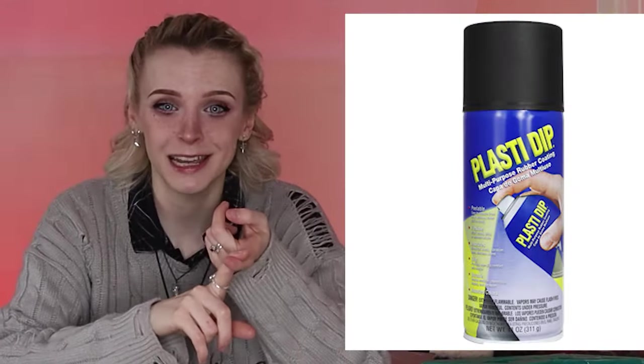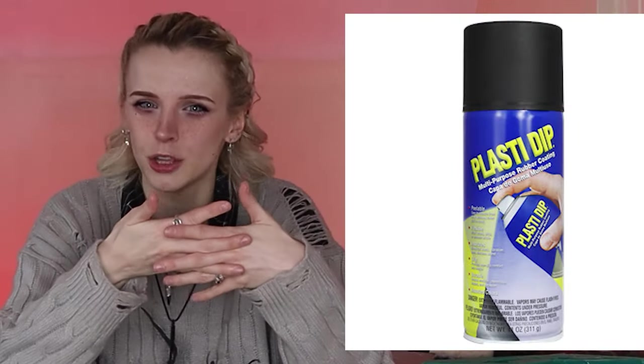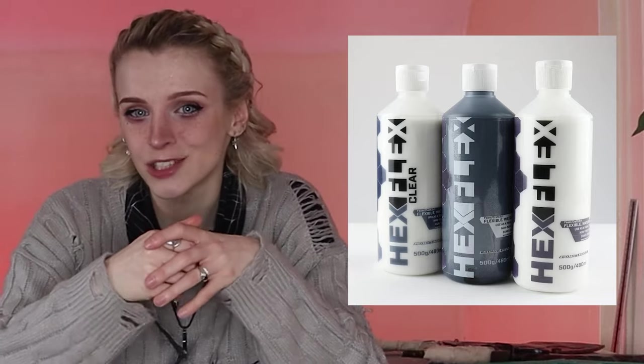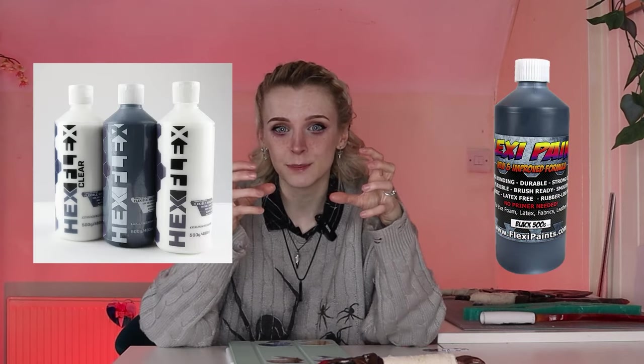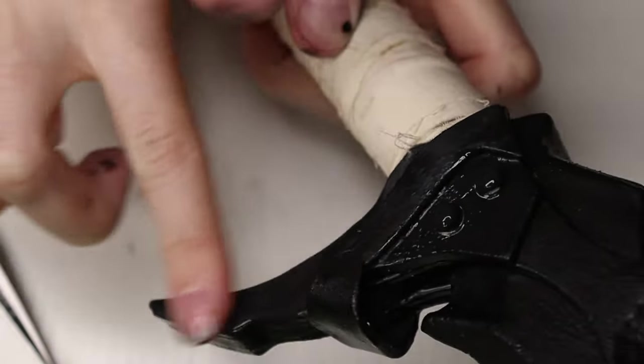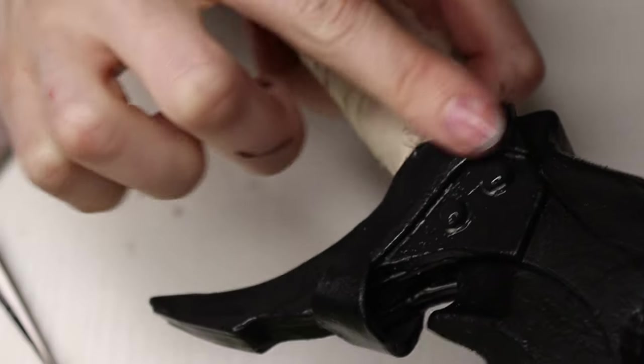Once I had the overall shape and had it smooth to the level that I wanted, next came priming the surface. There are a few different ways you can do this — you can use things like Plasti-Dip, which is great but can leave a bubbly surface if you're not used to it. My go-to is usually Hexflex from Polyprops, which you can get in clear so you can mix paint in it and make any pigment you want. But for this tutorial I tried something new — I recently bought some Flexi Paint. Things like Flexi Paint and Hexflex are flexible self-levelling primers, which means you can apply a few coats and you shouldn't see brush marks. And if you do, once it's dry you can just wet your finger and go over it to reactivate it so you can smooth it back out.